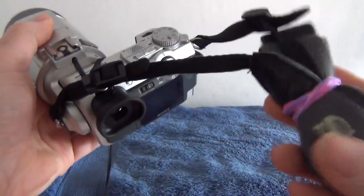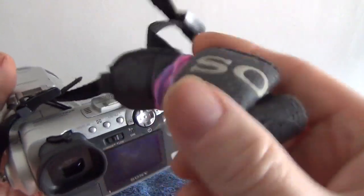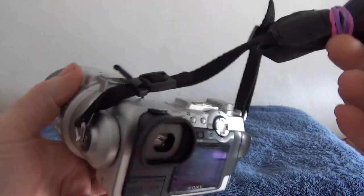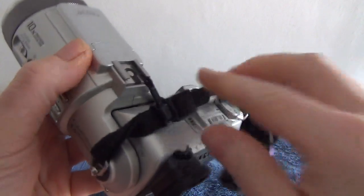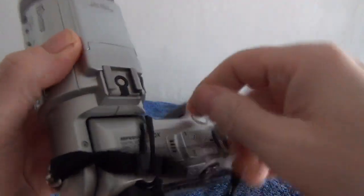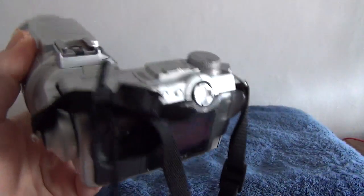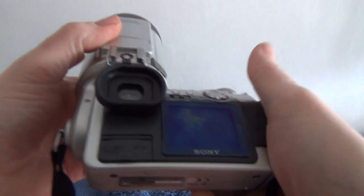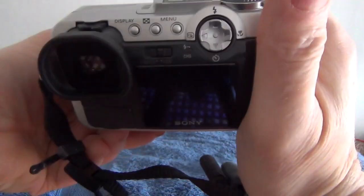And the Sony carry strap. I think when you get into grips with the camera it would probably be better to take that off because it all gets in the way a bit. These were hugely expensive in the day. They have a trick which enables you to tilt the body up and down.